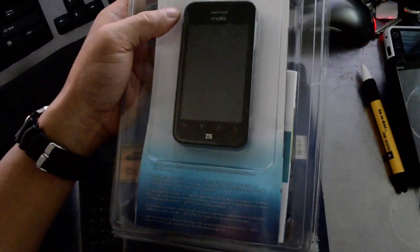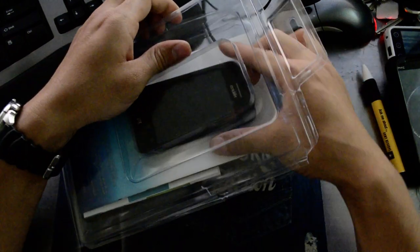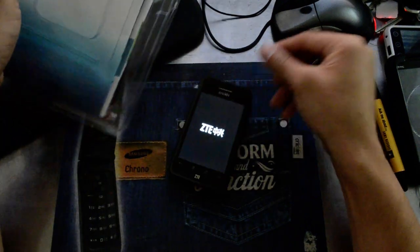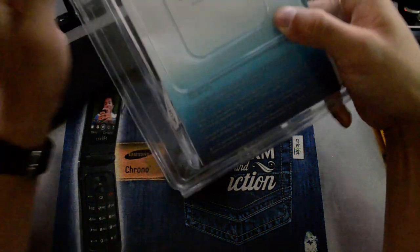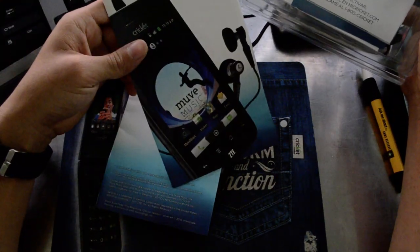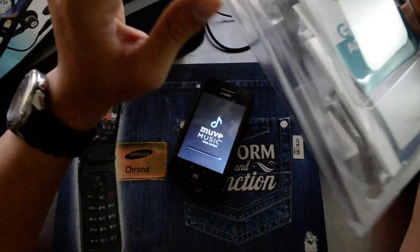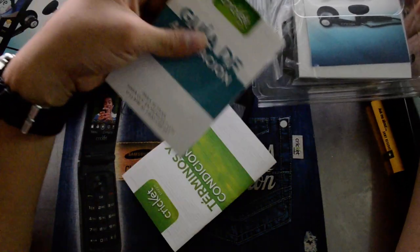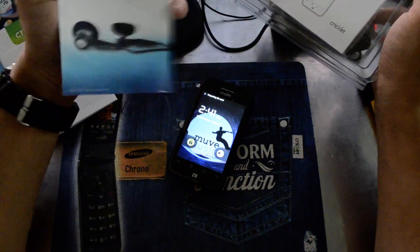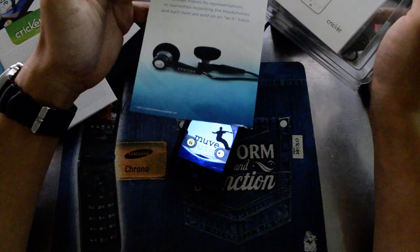Someone wanted us to do a video before we sold it or gave it away. It is an Android device so if you've used Android devices before everything will look pretty familiar. It comes with manuals and other literature in English and Spanish, so pretty much you'll see everything is duplicated — two copies of everything. There's a nice little disclaimer for the headphones: Cricket makes no representations or warranties regarding the headphones and such items are sold on an as-is basis.